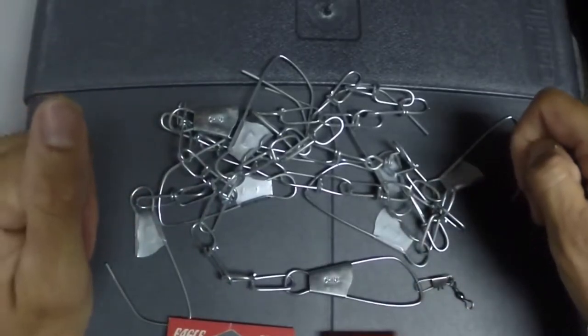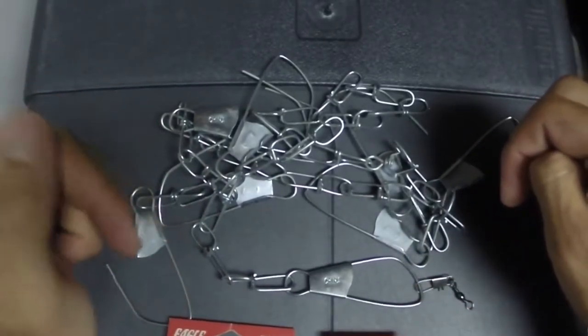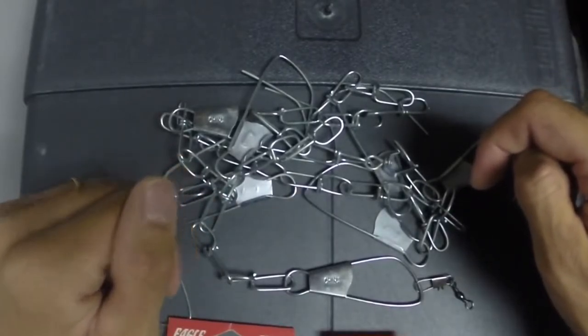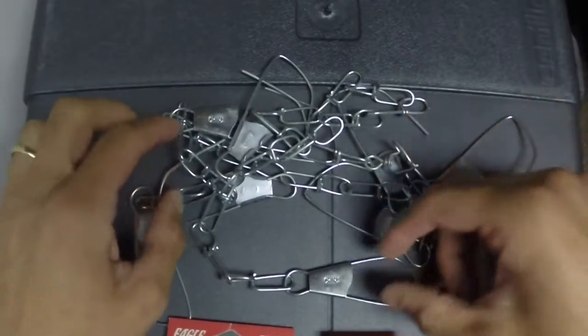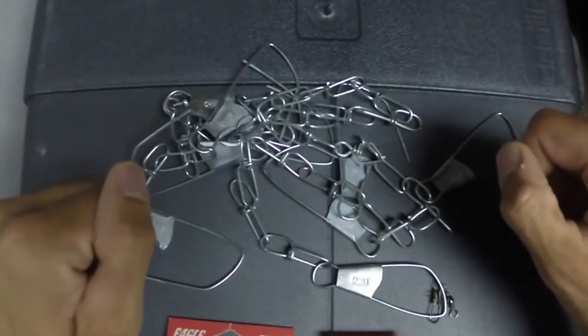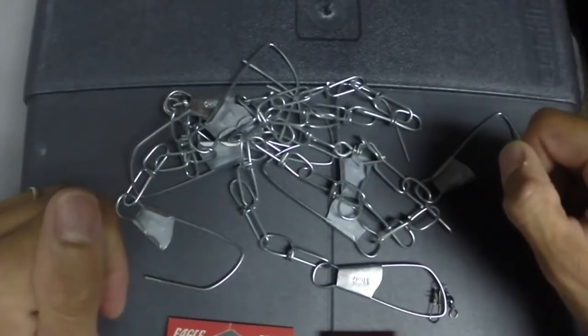Quick, simple, easy to do. I saw this idea from SBTV's video when he lost his rod and reel combo. I'll leave a link in the description box so you can watch his video and see how it worked for us.